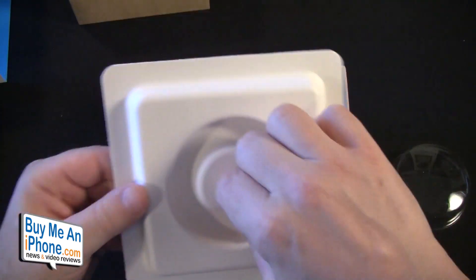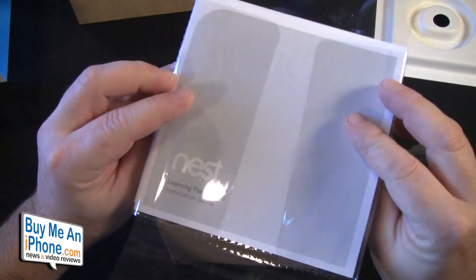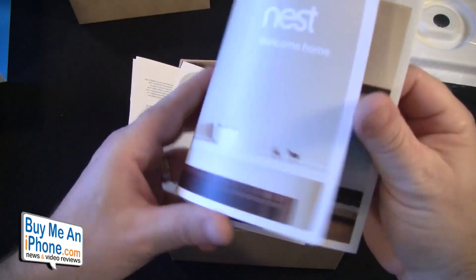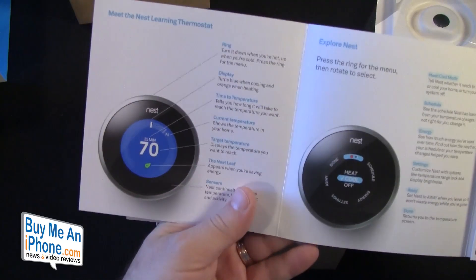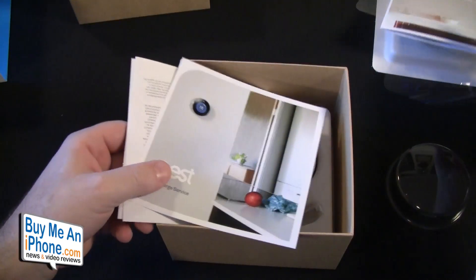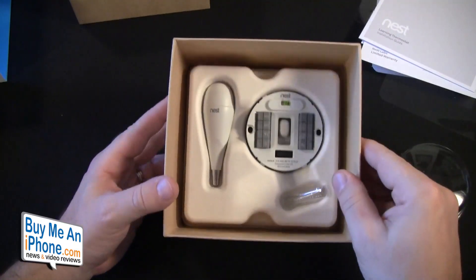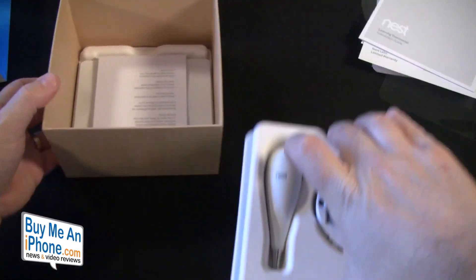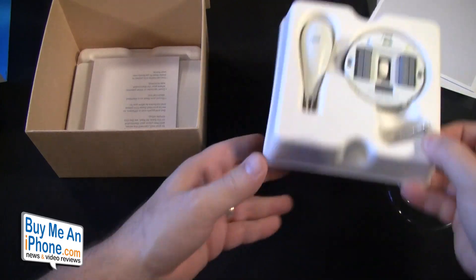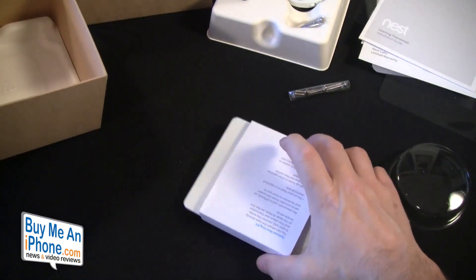We've got another box — very Apple. We have the Nest users manual, 'Welcome to Nest,' in a very Apple-esque cellophane wrap. The welcome guide gives you all the information, including the app and all sorts of neat stuff, concierge service in case you can't install it yourself, and the learning thermostat installation guide. Then at the bottom we have the brains of the thermostat, some screws, and a screwdriver.